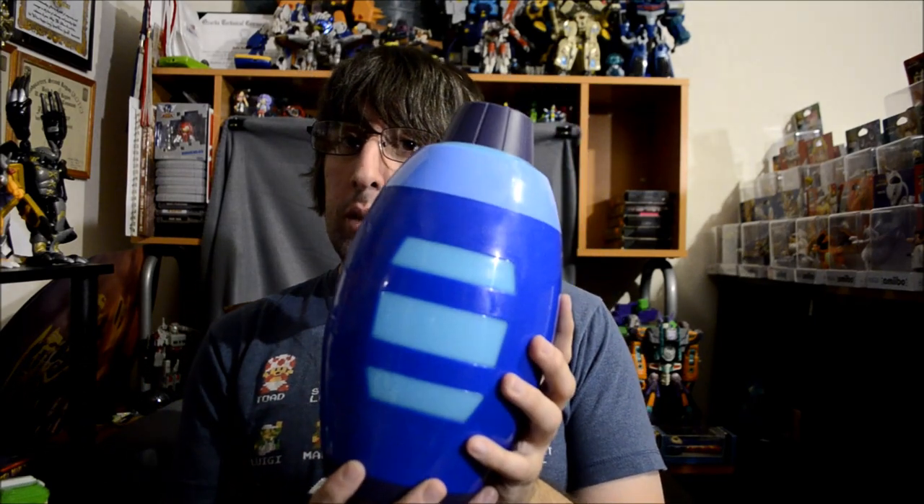Finally, the one you and I have been waiting for — the Mega Buster. Now, it's pretty simple, it's pretty light, it's cheap. If it went any better it would be a lot more expensive. This is right now $24.99 on eBay, so one cent away from that free shipping.